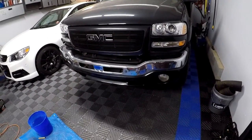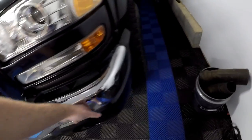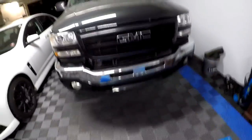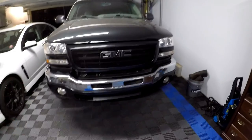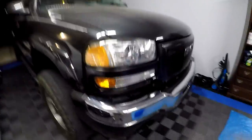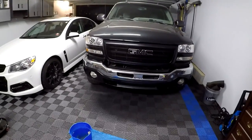My only issue with the lower fascia is having to paint all those angles — it's not just one flat piece. It goes top, up, out, down, around — there's a ton of complex geometry there. We'll see what the budget says.